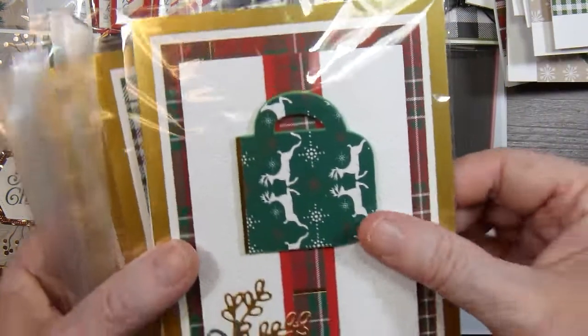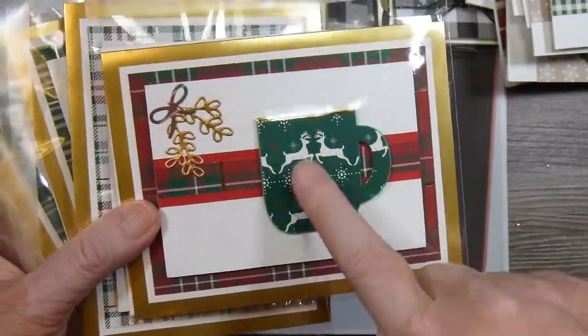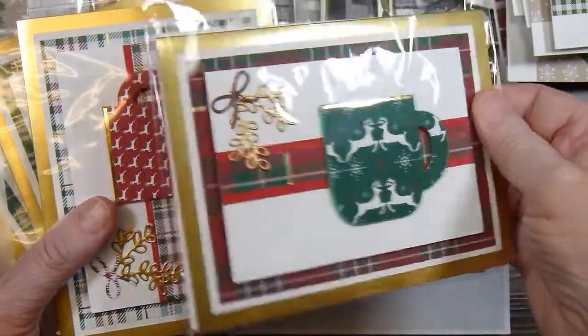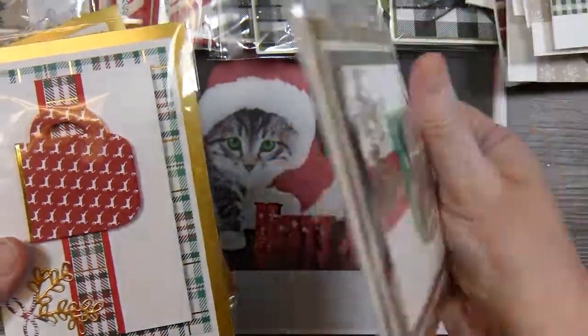For July I used a little die to cut out these little coffee mugs, and just did a lot of layering and a lot of popping up with dimensionals.